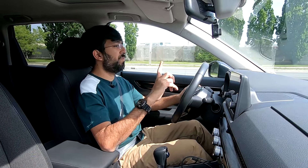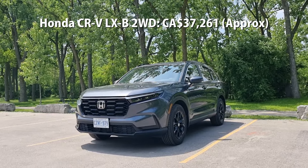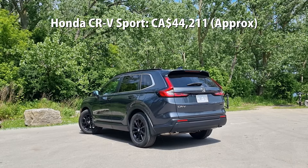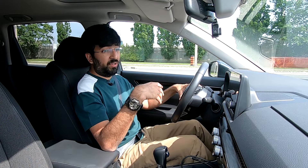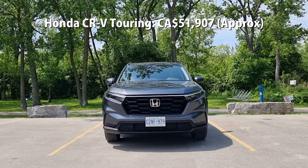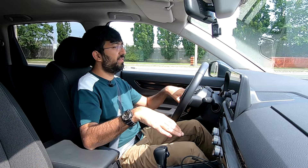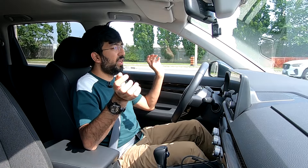In terms of pricing, the base variant starts from $37,200 Canadian dollars, the mid Sport trim — which is this one — comes in at $44,200 Canadian dollars, and the top Touring Hybrid comes in at $51,900 Canadian dollars. Pricing may vary slightly by province and dealership once taxes are added.